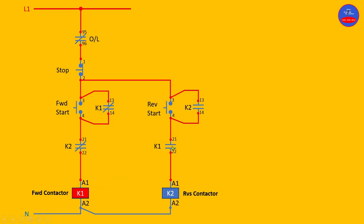So now, even if accidentally someone presses on the reverse start button, because this contact is open, there is no way the reverse contactor would energize. Let's press on the reverse start button and see — current flows to this point, but because this contact is open, K2 cannot energize. This is how it behaves: when the forward contactor is energized, there is no way the reverse contactor can also energize, and vice versa.